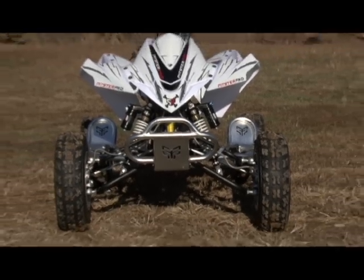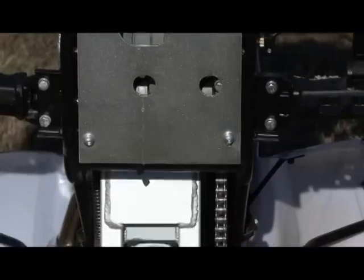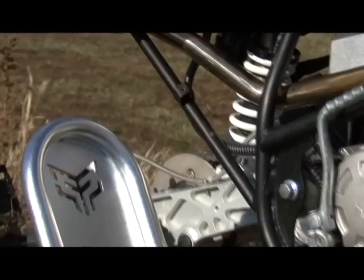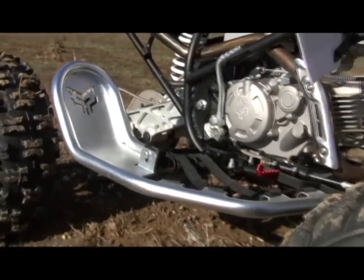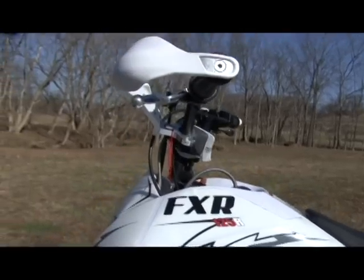A cross-country style aluminum front bumper, chassis skid plate, plus sprocket and rotor guards protect the chassis from trail obstacles. For additional safety and to make the machine race legal, the FXR even comes equipped with nerf bars and a tether kill switch.